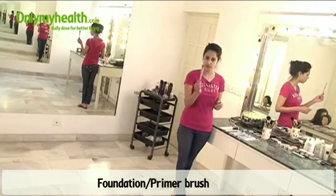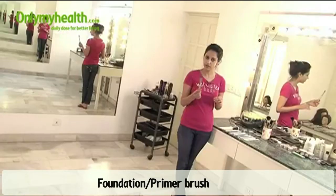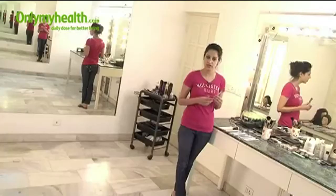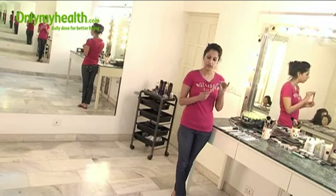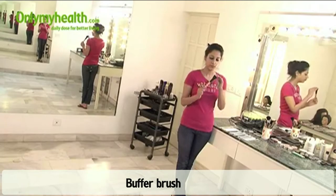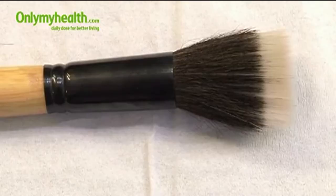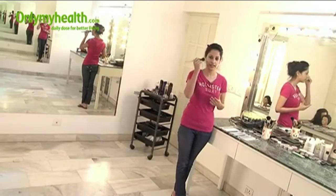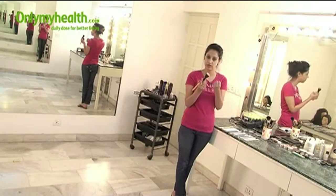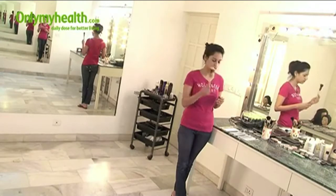This is a foundation brush and it can be used to apply a liquid foundation, a cream foundation, or even a primer or moisturizer before foundation — this brush can apply all of that. This is a buffer brush. Sometimes we end up applying too much base on our face, so after applying foundation, just take it and in a slight circular motion rub it all over the face. It will pick up all the extra foundation, giving you a more natural base.